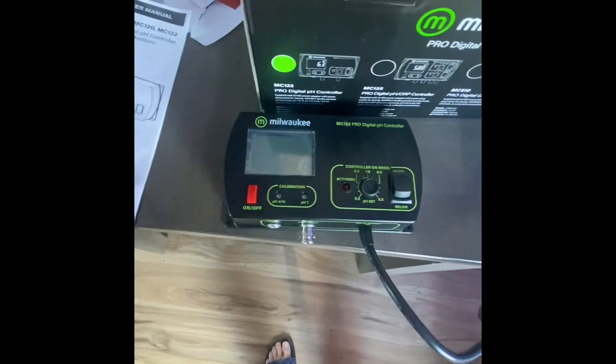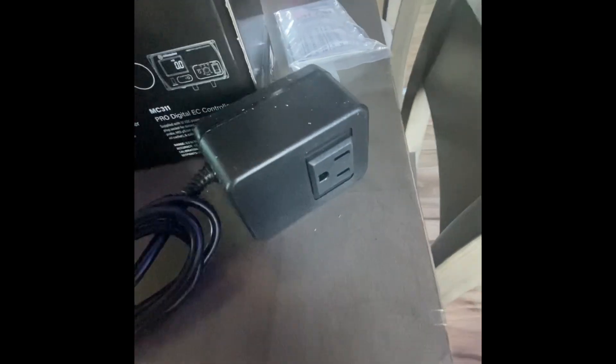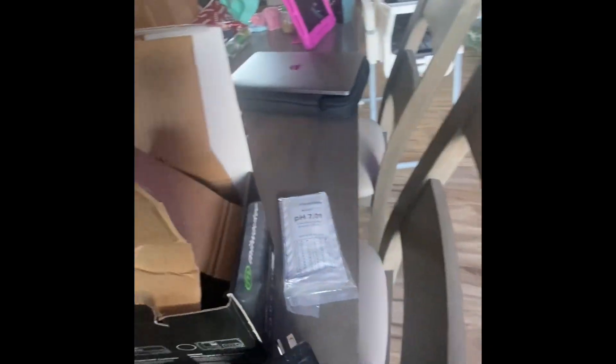Here's the controller and the plug, so you can plug in your pump right into there. We got our probe right here, and another adapter — that's probably for the probe.